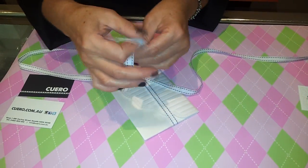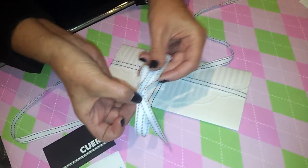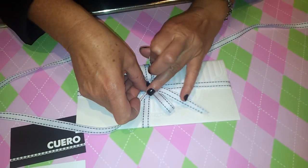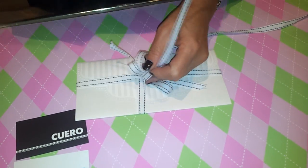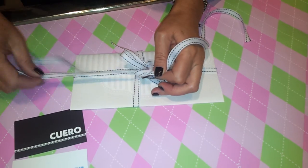Then you get your 30cm of ribbon and loop that around like a bow. Place that on the knot, hold it with maybe the little finger and then tie it into a bow.